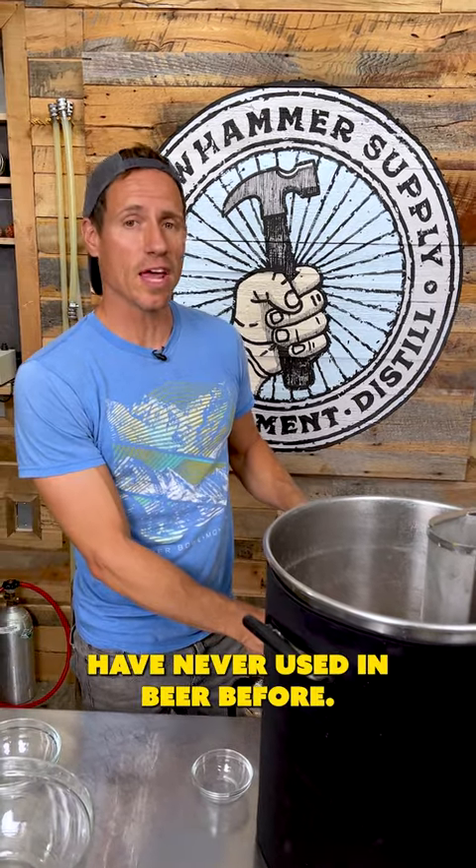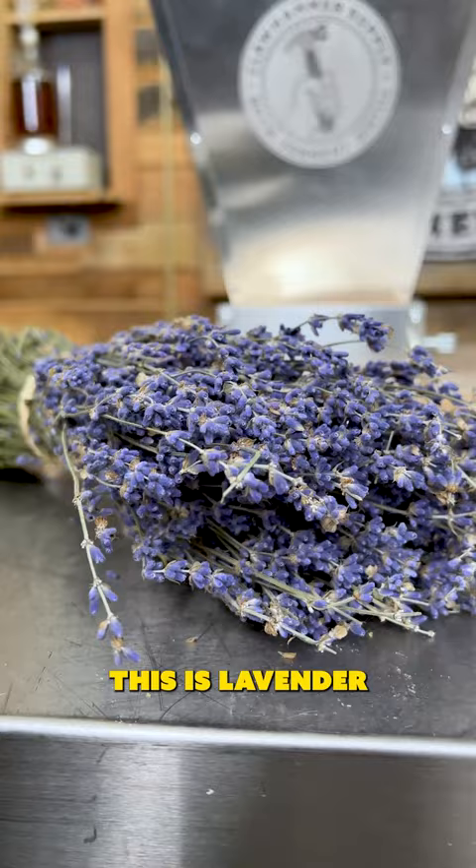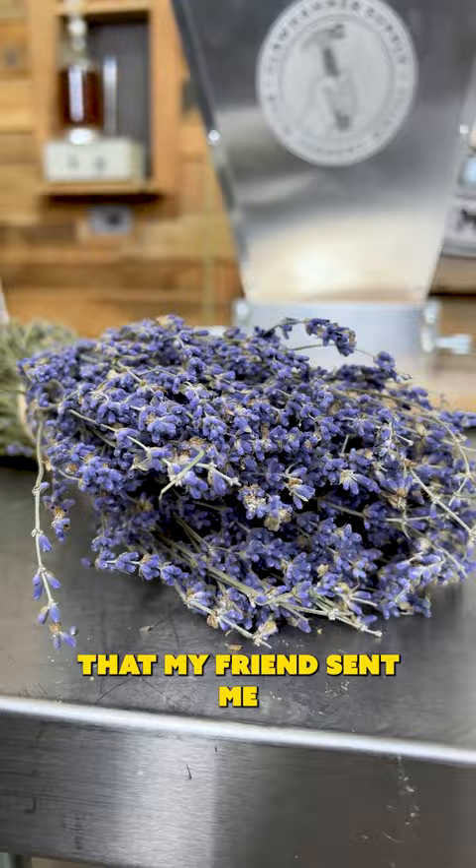We have an ingredient we have never used in beer before. This is lavender that my friend sent me from the Rabbit Mountain Lavender Farm out in Boulder, Colorado.